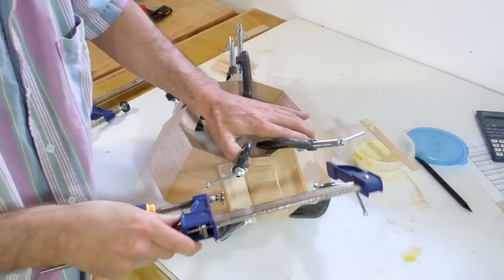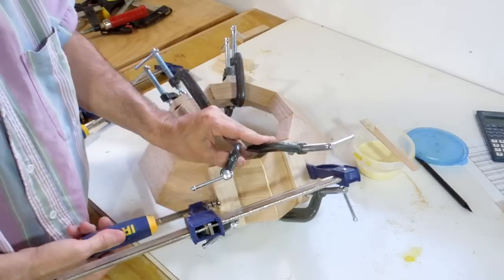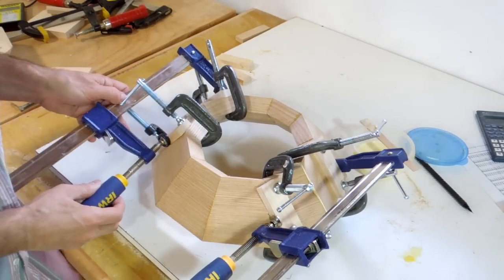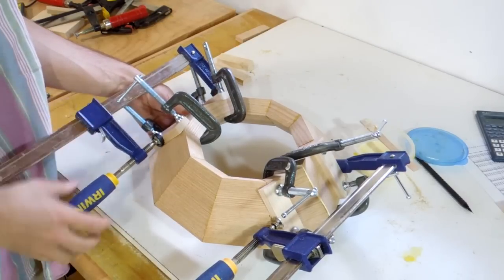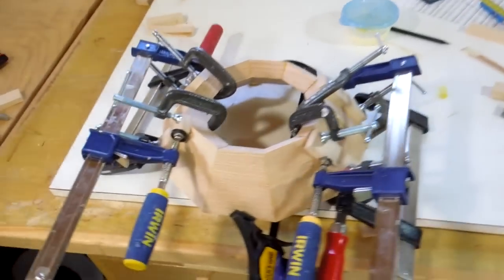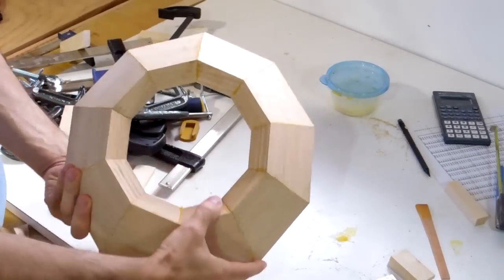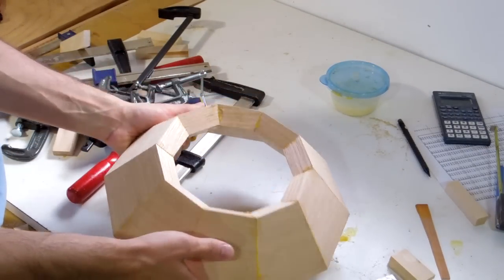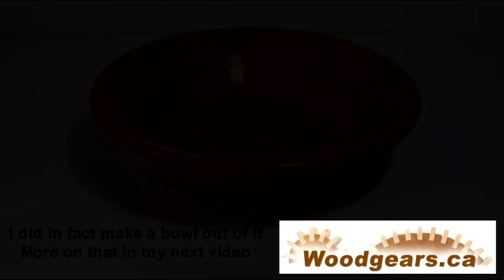This is, of course, frustrating as always. Well, I got it aligned at last. Here's my finished shape. I'm not sure what I'm going to do with it — maybe try to turn a bowl out of it.